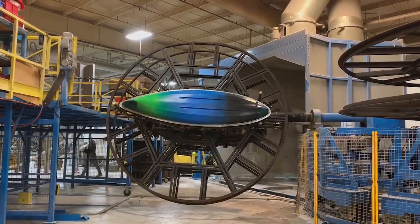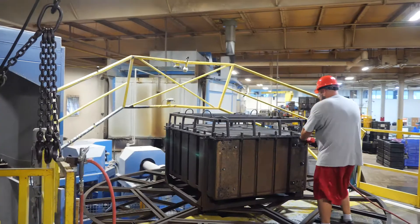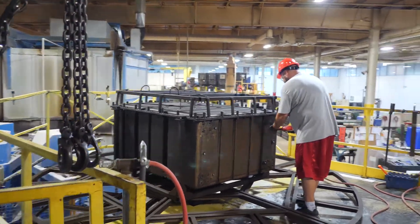We'll take on those difficult jobs. We'll take on those custom molds that require the extra attention and that extra mile of effort, and I think we have a team to do that.